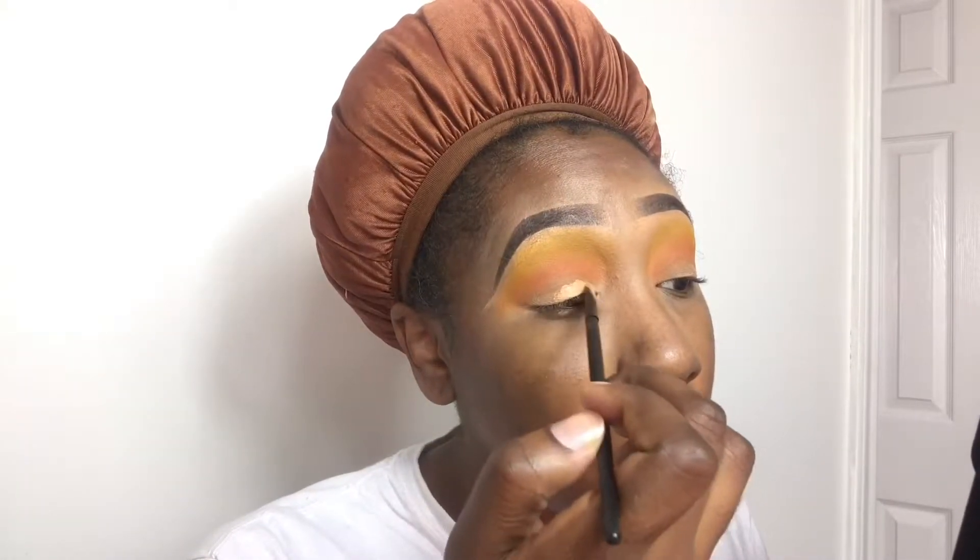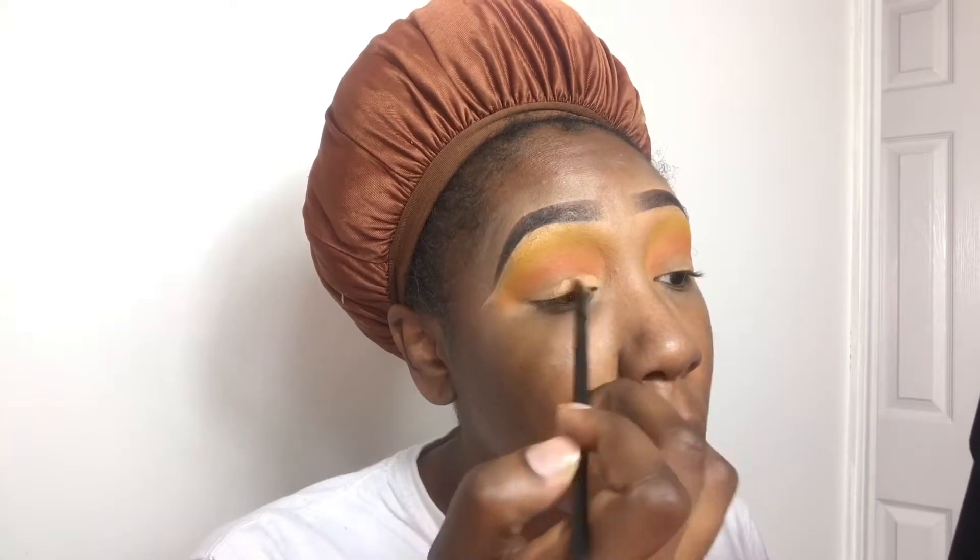Now I'm going to take my LA Pro Girl concealer in Warm Honey and really just carve out my lid. I don't know how to do a cut crease — I wish I did. I'm just going to carve out my lid and see what happens. I hope it looks like something! I feel like with this part you have to take your time or you will mess up, so that's what I'm doing — just trying to take my time.